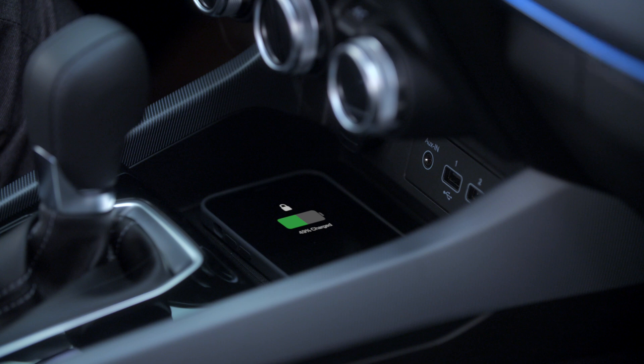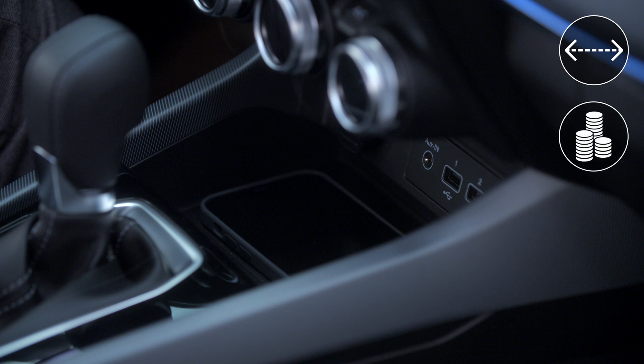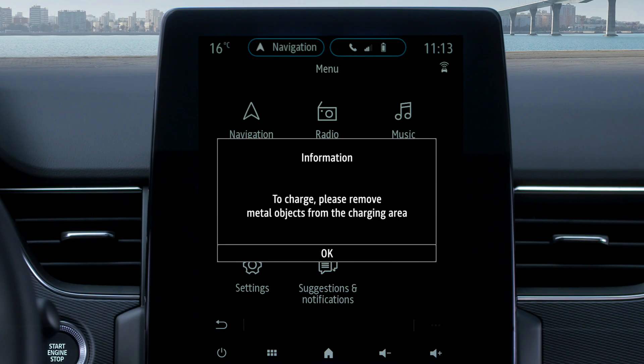Charging stops automatically when your phone battery is full, thus avoiding the risk of overcharging. Note power transfer is interrupted if your device is placed too far away from the charging area, or if there are metal objects such as coins on the charging station.